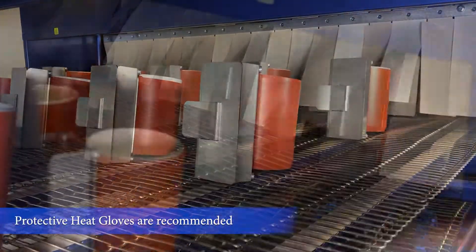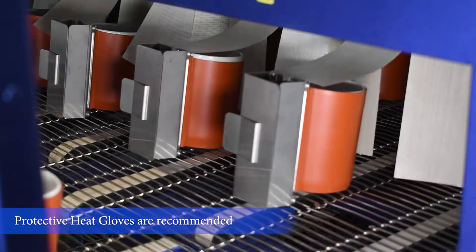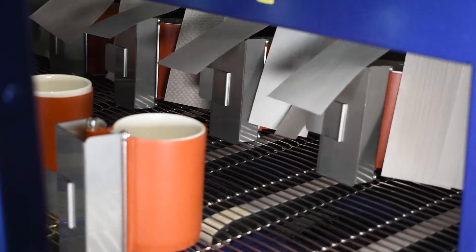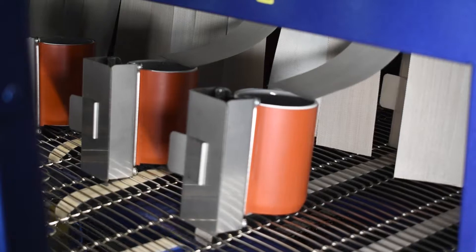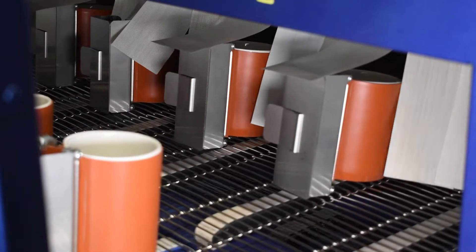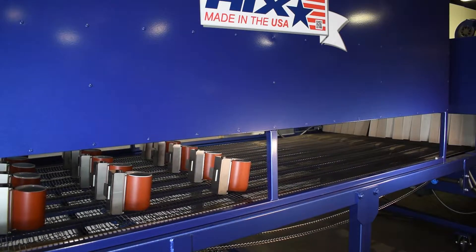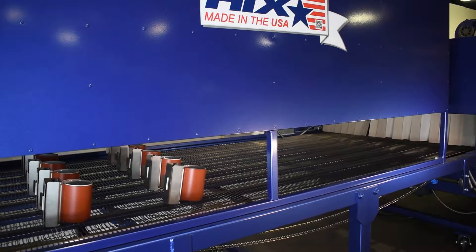The mugs are now coming out of the oven. They're fully sublimated but still hot — you don't want to touch them at this point. As they move away from the oven and under the cooler, they cool off a little. A barrier prevents interference between the cool air and the hot oven. As soon as they bridge that gap and come under the cooler, the cool air flowing down from the cooling fan instantly stops the sublimation of the substrate.